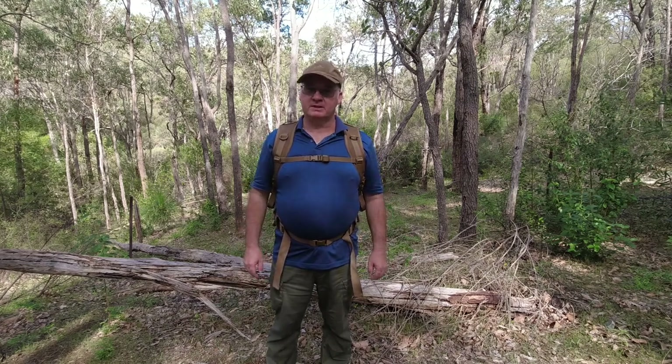G'day, I'm Clive and welcome to CDP Outdoors. This video is about the Snugpak Jungle Blanket.